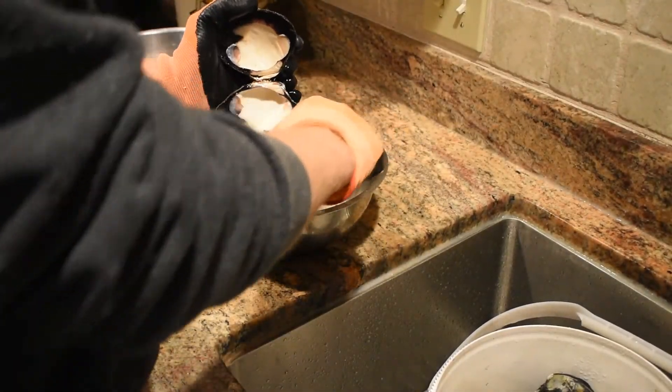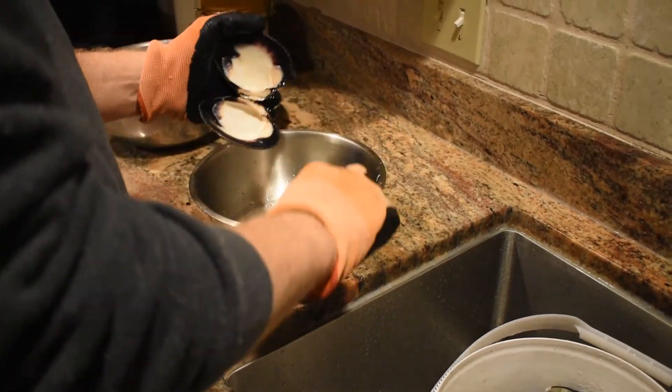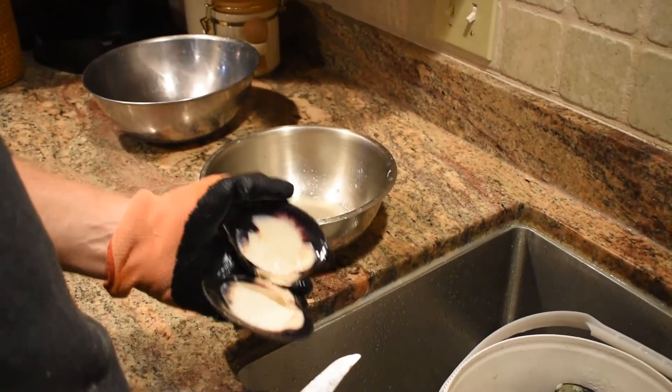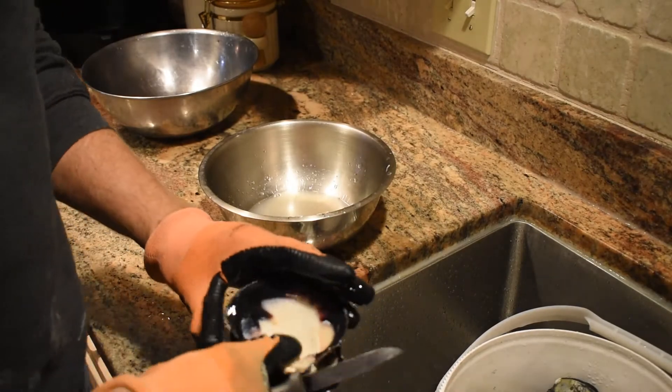If you're making stuffed clams, it's good to have a lot of stainless steel bowls. They're great for the dry mix, especially if you're doing a couple of variations. They're easy to store — you can't have too many of these stainless steel bowls in the kitchen and they take up very little room. I highly recommend them.